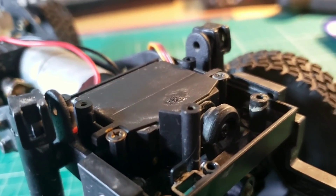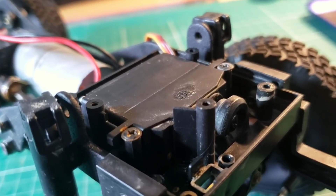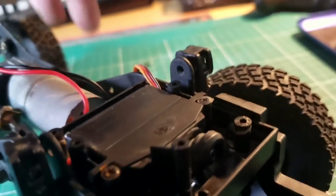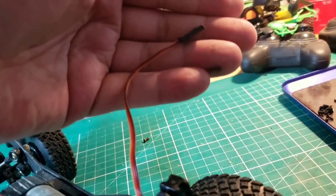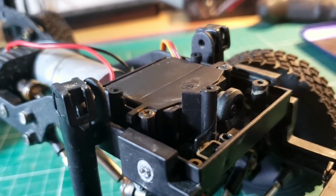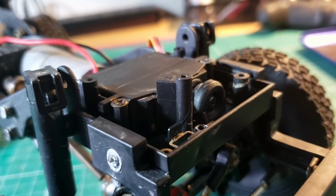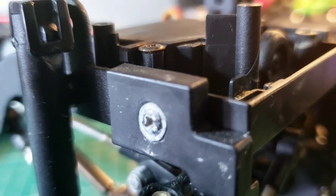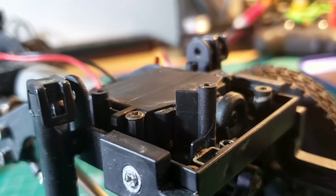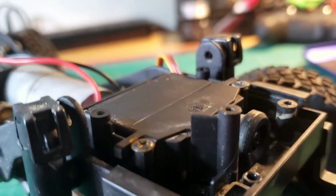Moving on to the servo — this is the stock servo that comes with the C34 plastic version and the C34KM. It's a standard three-wire unit so it fits your average TX-RX set, and it's been putting up with a lot of abuse really nicely. I've run it through a lot of water — you can see the screws here are all corroded — and it's been functioning just fine despite not being officially waterproof.